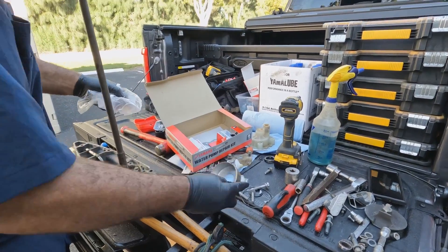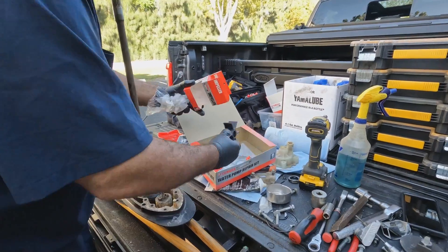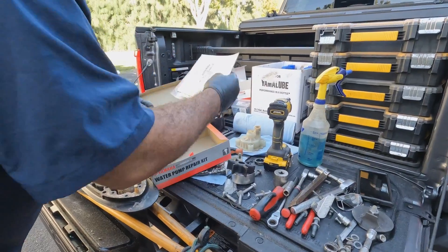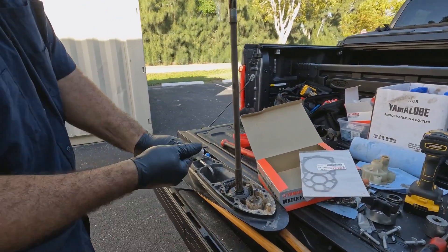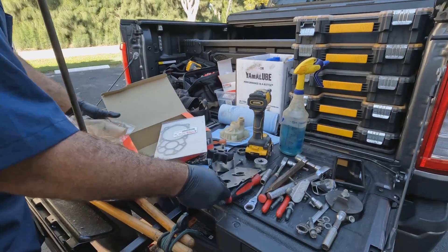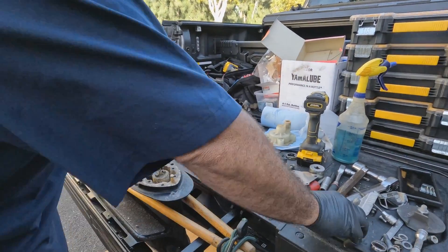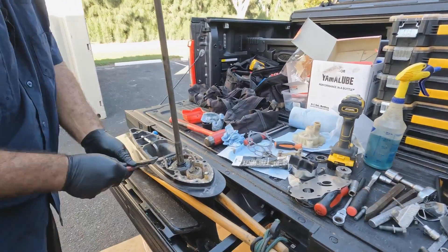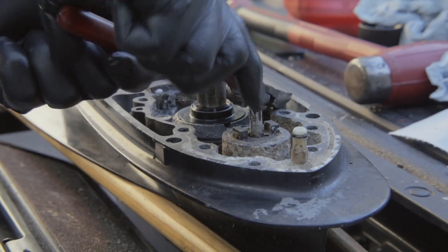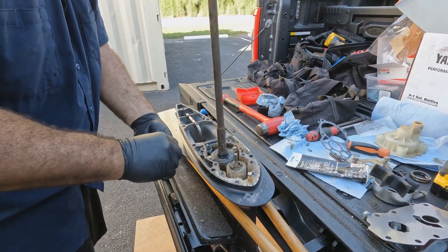Here's a cup, the impeller, your gasket, and your water plate housing. We'll take out these dowels — these really help line up everything.